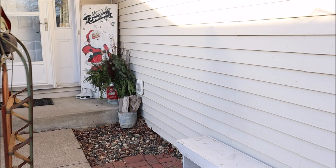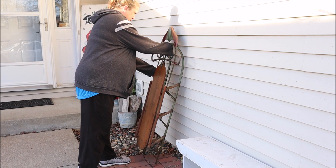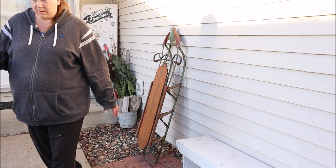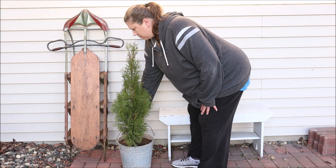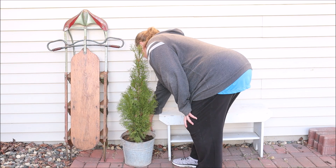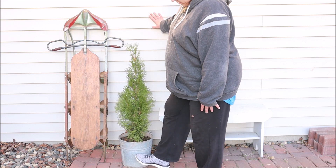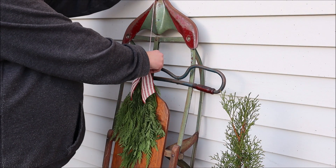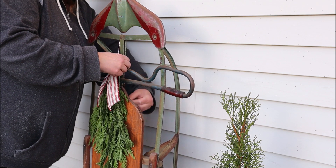Next I wanted to decorate this little bench area I have against the side of the garage wall. I started by adding this vintage sled that I picked up at a flea market years ago — I absolutely love it. The colors on it are awesome and I think it is such a unique looking sled. Then I added this potted tree which I bought this past spring at Home Depot for like $10, used it on my back patio all summer long, and now I've moved it out here for my Christmas decor as well.